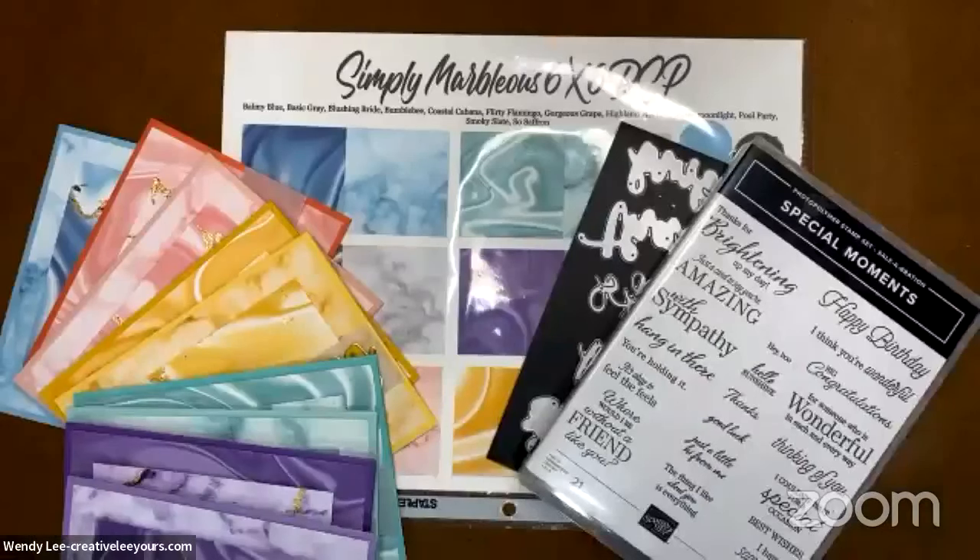Should we move over to the crafty fun? Let's do it — I'm going to switch the camera over. Here we go. So here are some of the fabulous things we are going to be playing with today. I'm so glad you guys are all here; I'm starting to see some comments pop up. Be sure to let me know you're here, and if you're liking these projects, or if you've got questions as we go along.